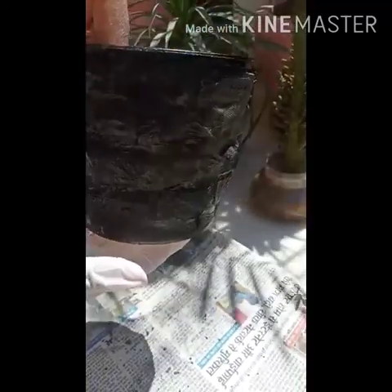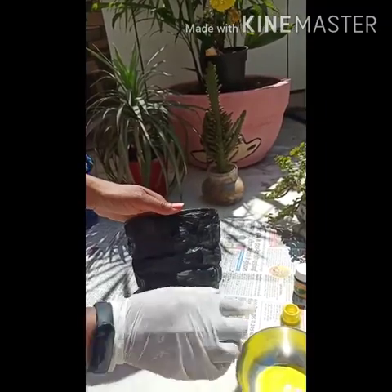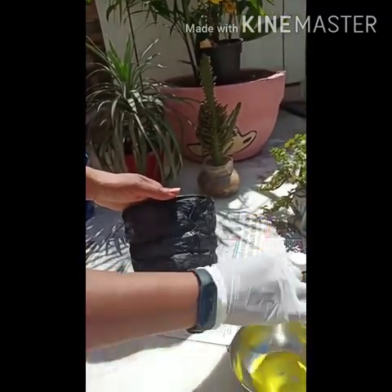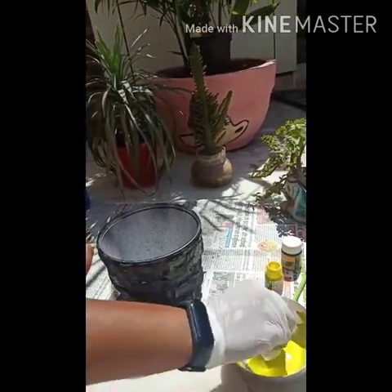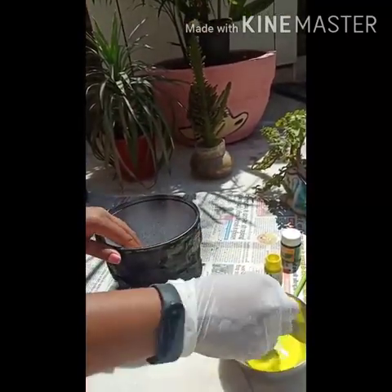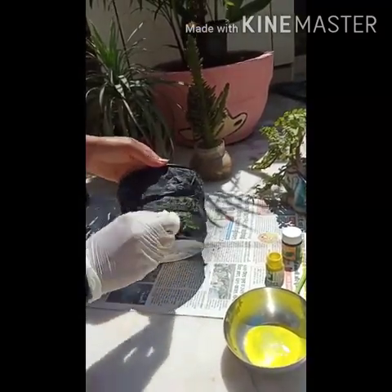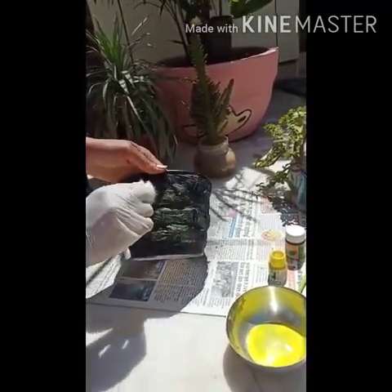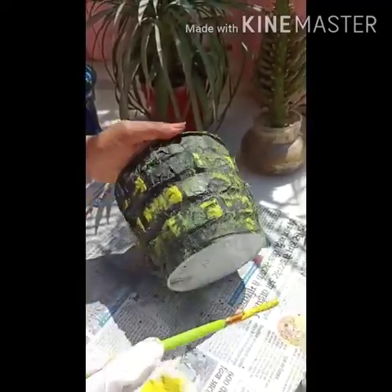Let it dry. Now I am going to give an effect with another color. I am using yellow color and with cotton I am giving this effect. Dip the cotton in the color and dab it like this. You can give highlights also with a brush, see like this.